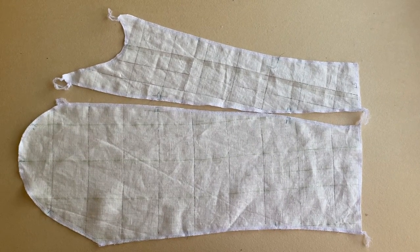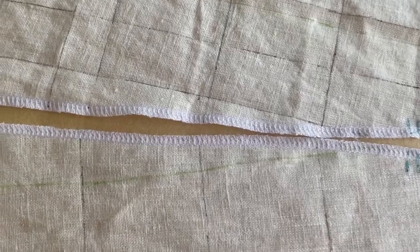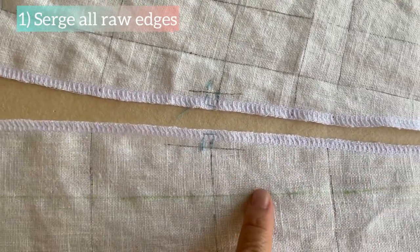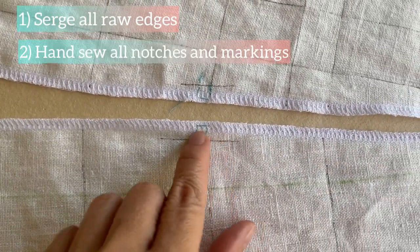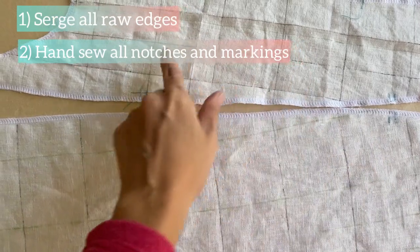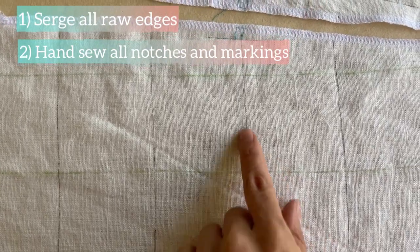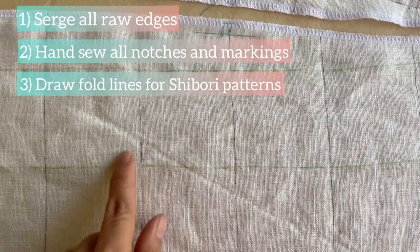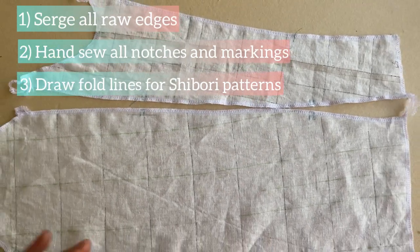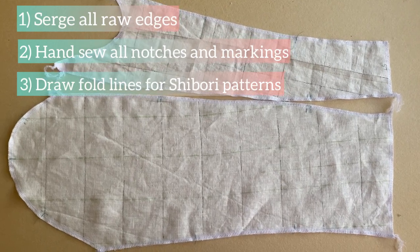The most labor-intensive portion of this project is preparing the fabric pieces before dyeing. For example, here are the two sleeve pieces — if you zoom in you'll see I've serged or overlocked all the raw edges so they don't come apart while handling and dyeing. I've also hand-tacked all the notches and markings including pleats and darts to transfer them from paper pattern to fabric, so I won't lose these references during dyeing. Next, I draw by chalk or removable marker all the shibori folds onto each fabric piece. These squares measure 2.5 inches per side, and pattern matching between fabric pieces is extremely important.